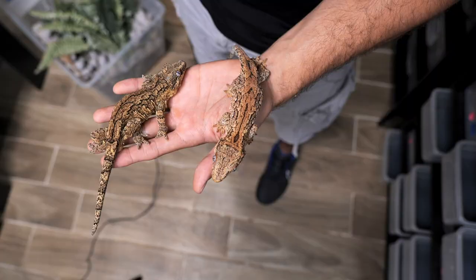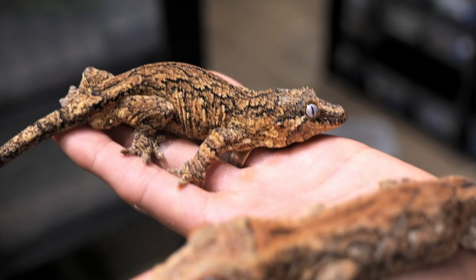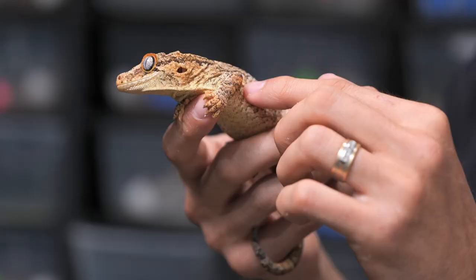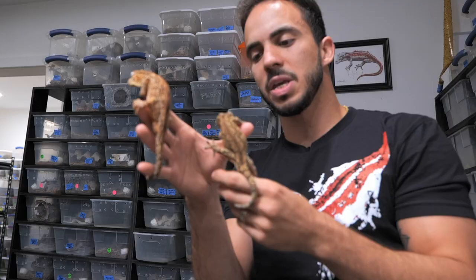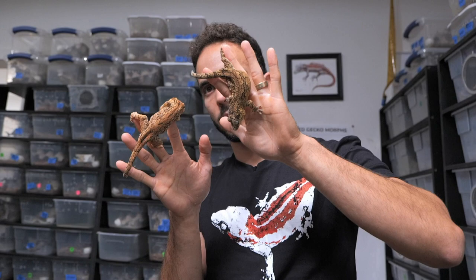These two animals are pretty rare — they're called mosaics. A mosaic is basically a combination of a striped and a banded gargoyle gecko. As you can see, this one has the beginning of a stripe coming down but then it breaks up into a lot of reticulation, and you can see some of these bands are being influenced by that stripe going across the body. Mosaics could result from breeding a striped to a banded gargoyle gecko. We're not really sure how they're passed down yet, but the main quality is that they have both traits — striped and banded — interacting with each other.